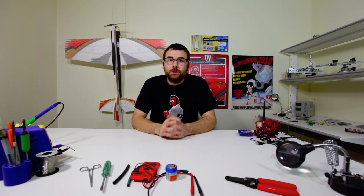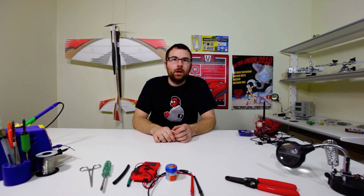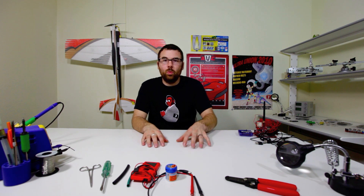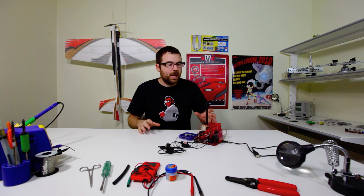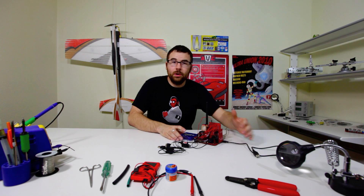Here at SparkFun we get a lot of requests for custom products, and unfortunately we don't do any custom engineering here. We do realize that there are a lot of applications we just can't come up with, and making custom hardware is essential, but unfortunately we just don't do it. So what we've done is come up with one board that should fit all the needs of everyone ever.